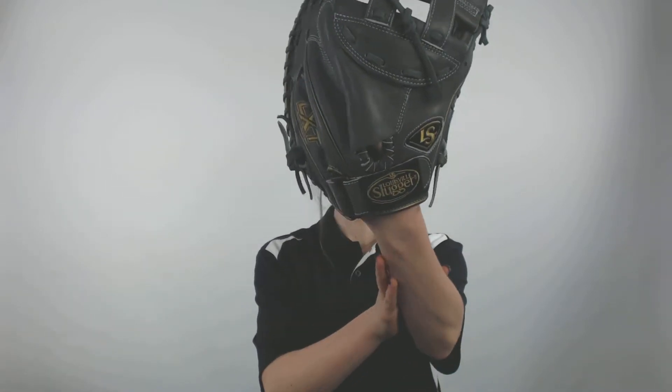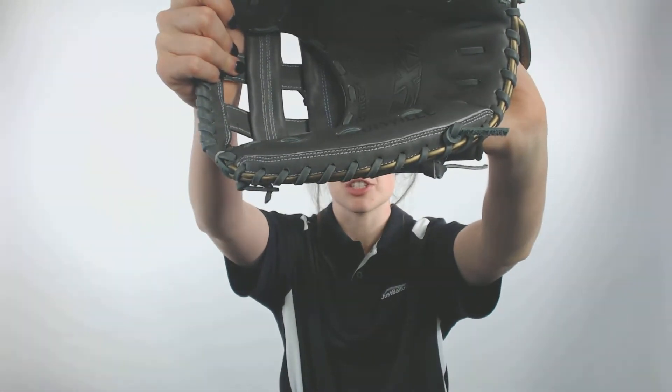It is recommended for a catcher, as I said earlier, and it is double oiled leather, so it has an exceptionally soft, quick break-in time. From the time it comes in, it is so close to game ready.